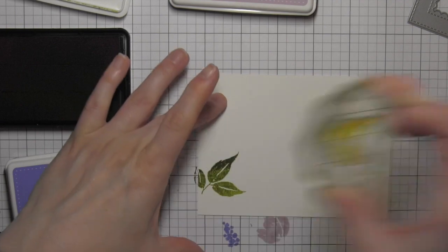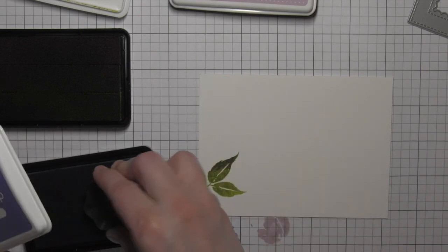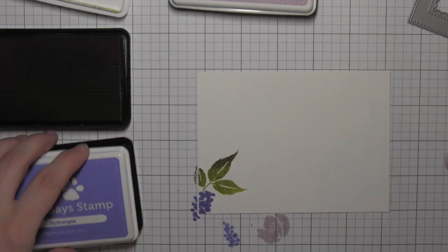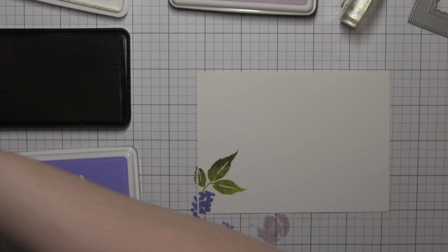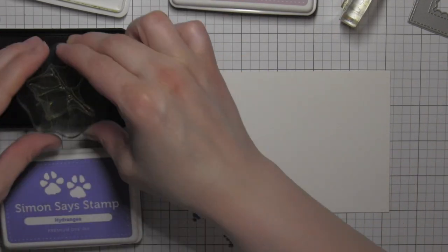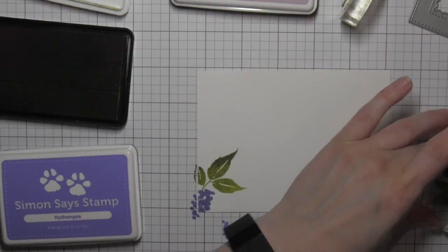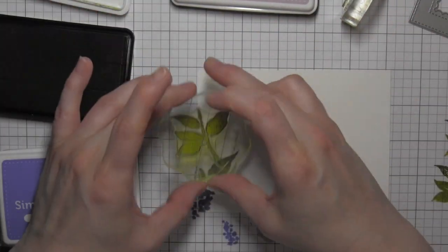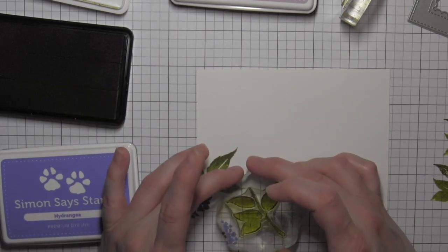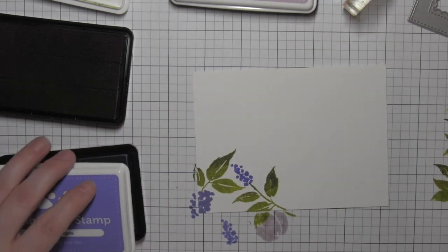I'm going to start by stamping this rectangle of smooth white cardstock using some of the Brushed Florals. I'm using some shades of green and purple inks and I'm simply going to start in one corner and work my way out and up until the entire thing is covered. I am using some Hero Arts Ombre ink for the green, which is going to give me some really awesome variation in color for the greenery.